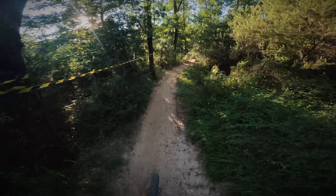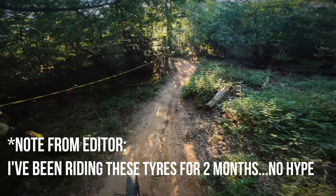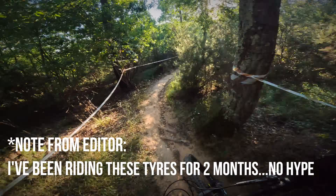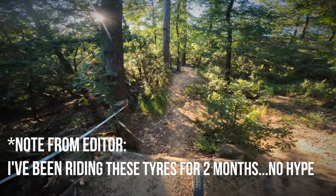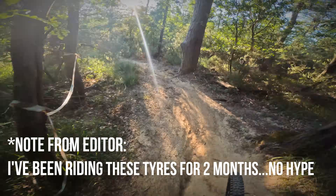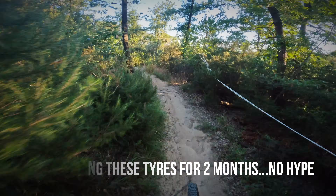The tyre pressure seems good. These are the conditions for these tyres: dry, almost dusty but not quite. There's a lot of grip, I can feel it on the lateral edge - very nice.